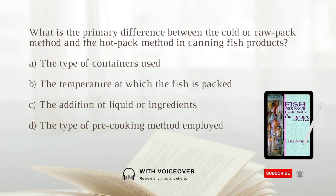What is the primary difference between the cold or raw pack method and the hot pack method in canning fish products? A. The type of containers used. B. The temperature at which the fish is packed. The answer is B.